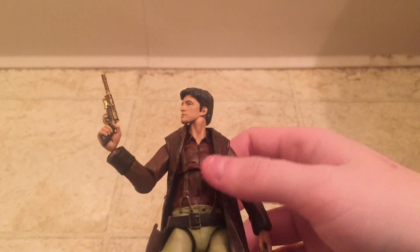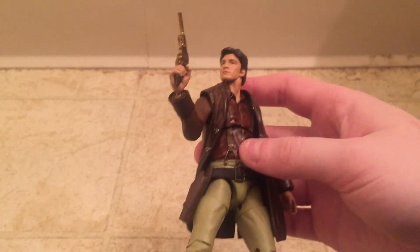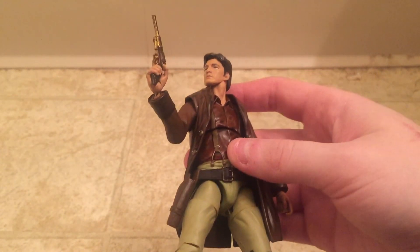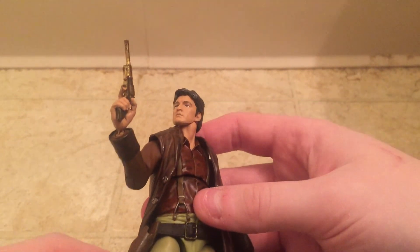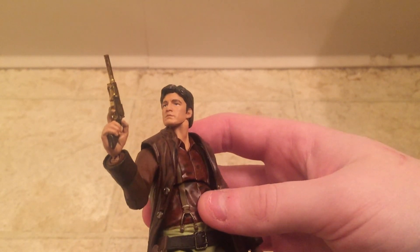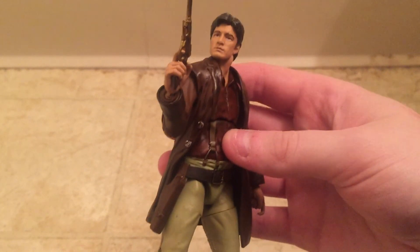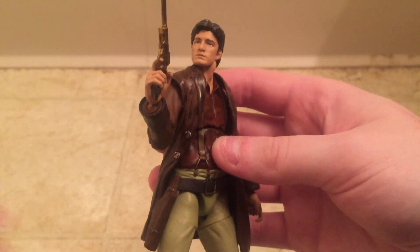Overall I would recommend him — thank you very much for watching. I'll be back with another review. My next one might be Jayne, depending on when he comes in stock, or it might be the Star Trek 3 phaser from Diamond Select Toys, which is supposed to be coming out this month. We'll see what it is. Thanks for watching — if you like my videos, please subscribe.